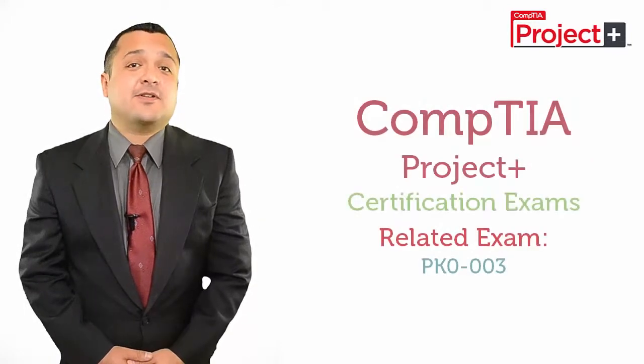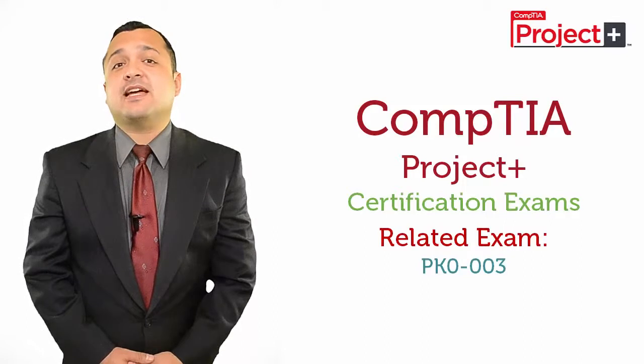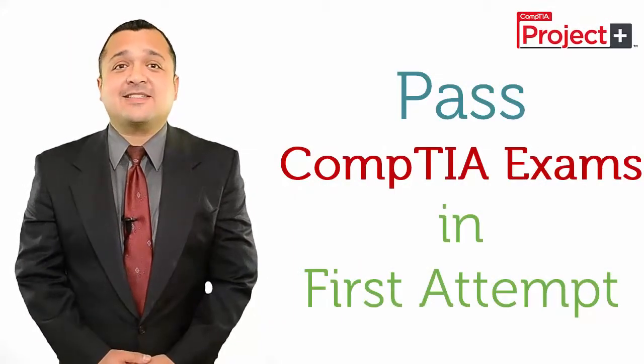First of all, you should know the related exam for CompTIA Project Plus is PK0-003. And now we'll talk about how to pass CompTIA Certification Exams in the first attempt.